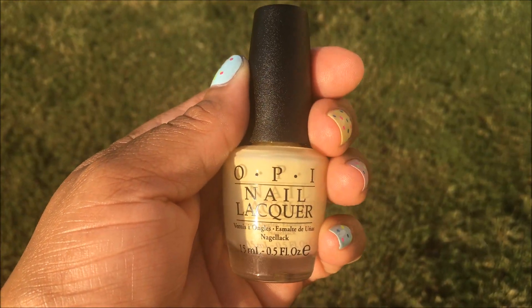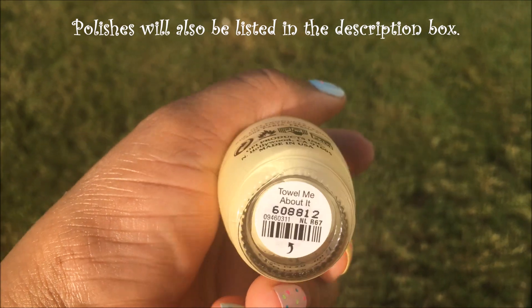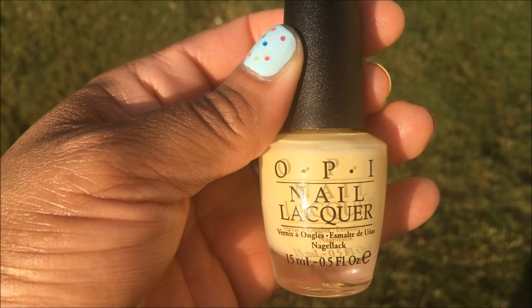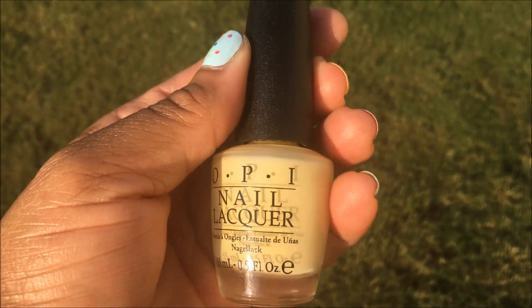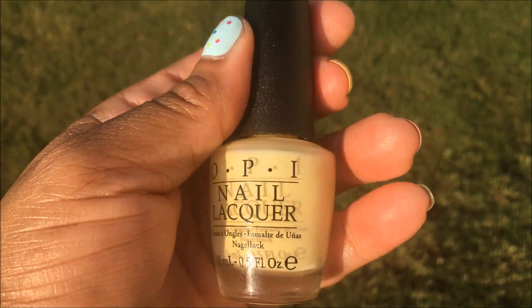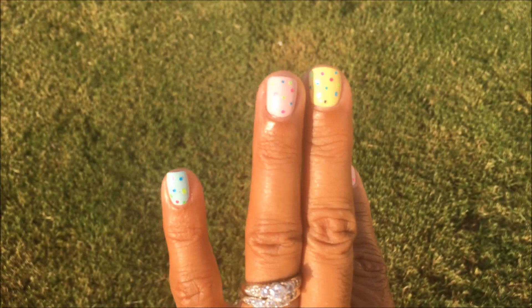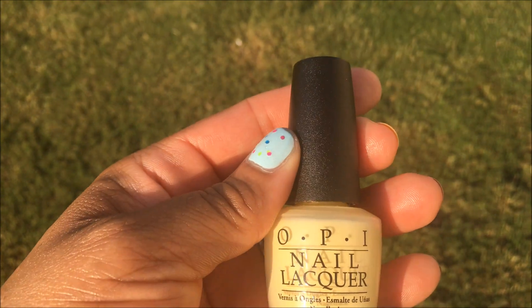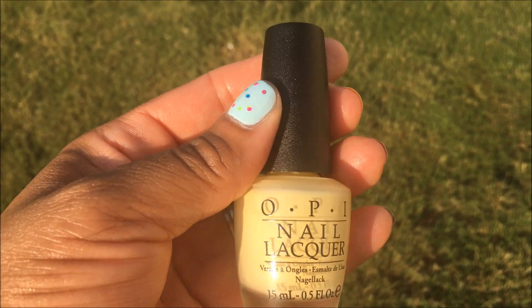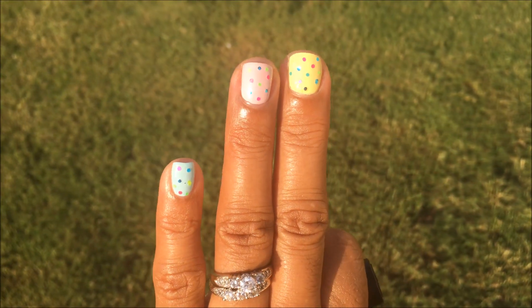First, I used OPI's Towel Me About It. This came out a few years ago in their Summer Retro Collection, and I always thought this was such a pretty yellow. The formula is not the greatest — it is a bit streaky — but if you take your time you can work with it. I put that on my middle finger. I found my bottle at TJ Maxx for $3.99; I hardly ever pay full price for OPI polishes, they're just too expensive, but I love them so much. I put Towel Me About It, two coats, on my middle finger.